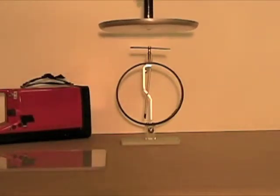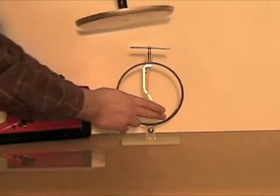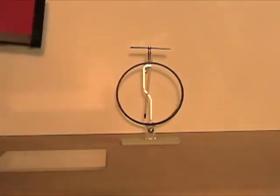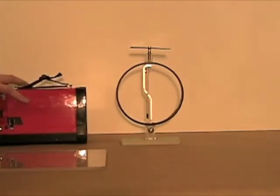Now we use the disc to charge the electroscope by induction — we bring it close but don't touch the plate; we touch the bottom of the electroscope with a finger. The electroscope now has some charge — not much, but it has. So what kind of charge is it? Positive or negative? You should know the answer by now.